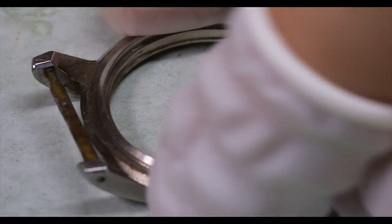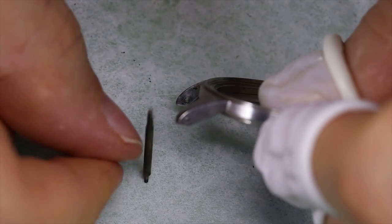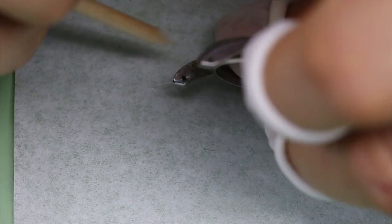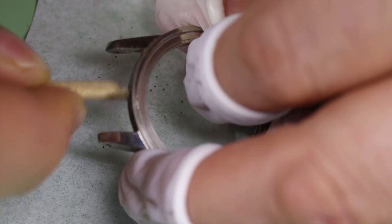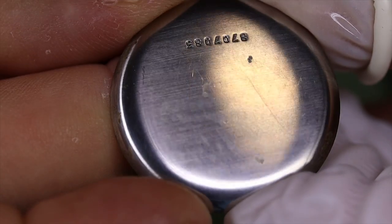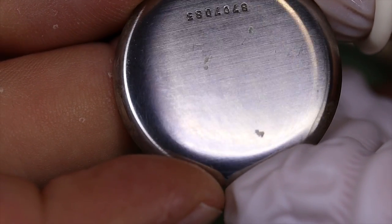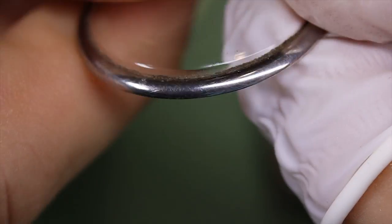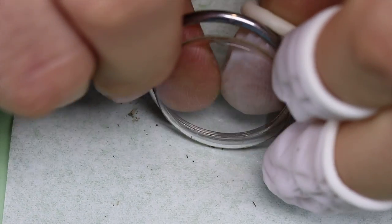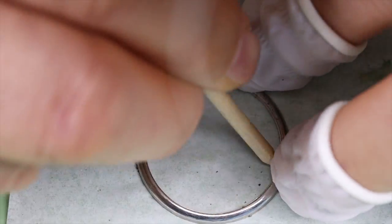Let's also have a look at the case. Should we reuse this spring bar? Probably not. Let's get most of the DNA off the case. The case back looks pretty good — we just need to clean it. The bezel has some dirt there and a pretty banged-up crystal, so let's replace that as well.